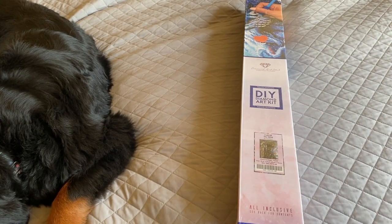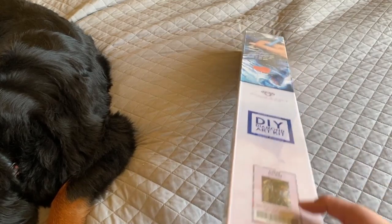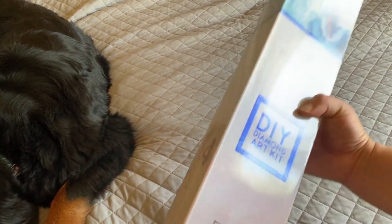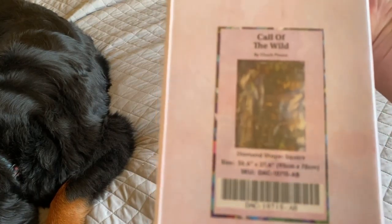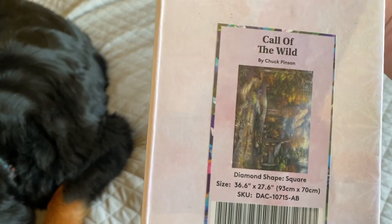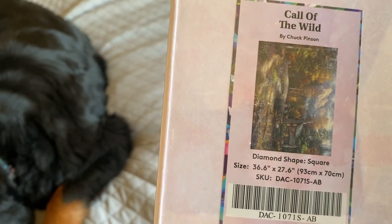Hey everyone, it's Deborah and I am back with part two of my Black Friday purchases from Diamond Art Club. As you can see, Maui is back on the bed but he is giving me a little bit more space. This video is going to be all about Chuck — these are all my Chuck Pinson purchases from Diamond Art Club during their Black Friday sale.